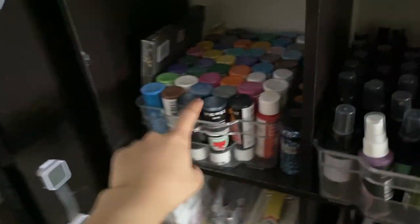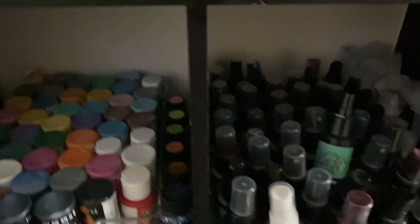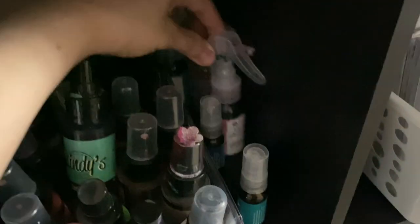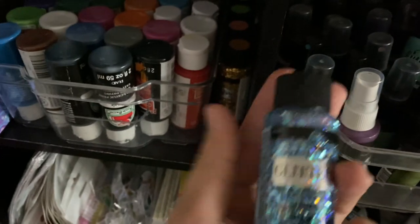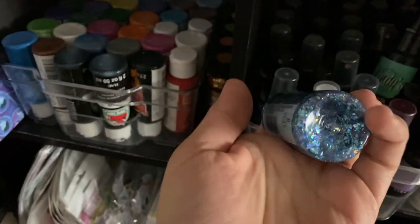I changed some containers. We have acrylic paint used mainly by my daughter, oil pastel, Lindy's sprays, and Prima sprays. I'm most excited about this glitter paint — look at these beautiful colors, gold. I bought these as gifts.